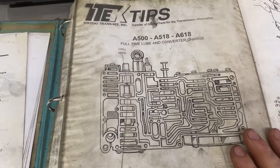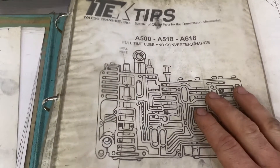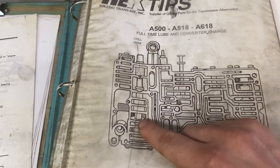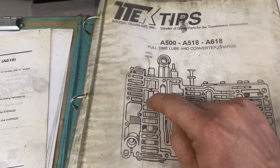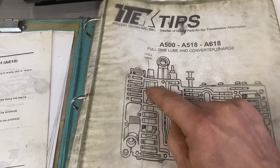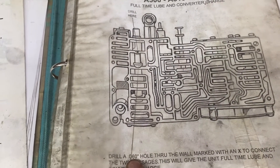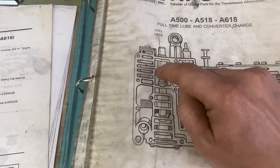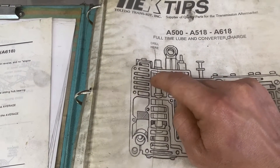The update we do in the valve body to fix this problem for lube and converter is what they call a full time lube and converter charge. We like to call it a line-to-lube update. This is your pressure regulator valve — otherwise known as your PR valve — and that regulates all the line pressure throughout your transmission. This little gap here is your pressure side and this little gap is the lube side for your torque converter. We're going to take a small indention — it actually tells you to drill a 60-thousandths hole on the line marked X — and allow a little cross leak between these two openings, which is going to create extra lube to your torque converter.